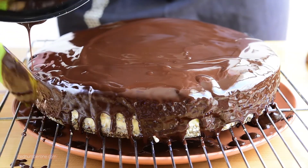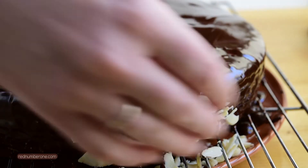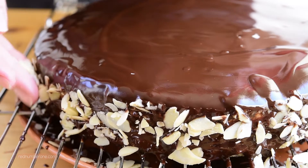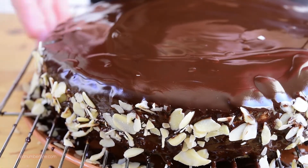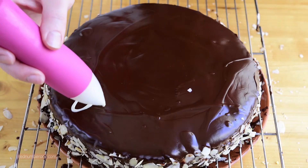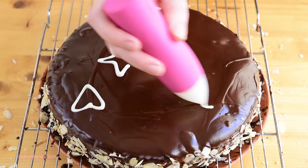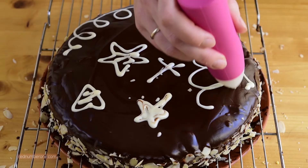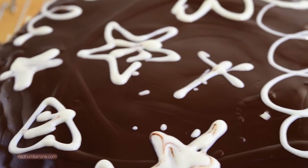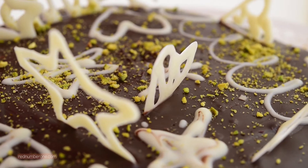Use a spatula to cover all the edges evenly. And now it's your time to be creative! I am decorating my cake with almond petals and white chocolate glaze. It's so beautiful — what do you think?